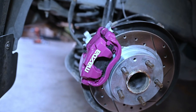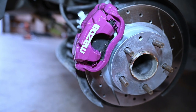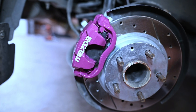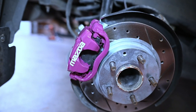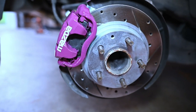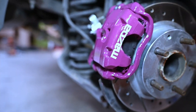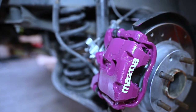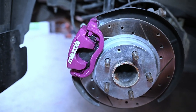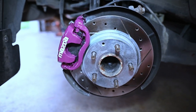Well, there you have it. The caliper is now painted purple. And I put a little Mazda decal on there, just for aesthetics — actually, we all know it adds about 20 horsepower. I am very pleased with the way that this came out. Super easy process, not very hard at all. Just a little bit of prep cleaning, getting the paint ready, painting it, a couple coats, and that is your result. Let's get these wheels on and see what it looks like.